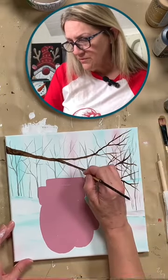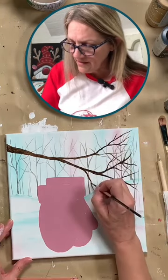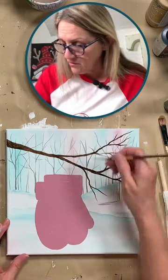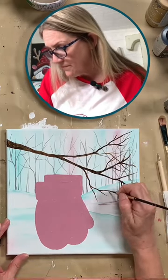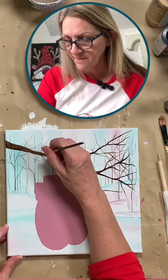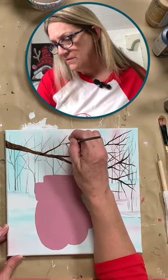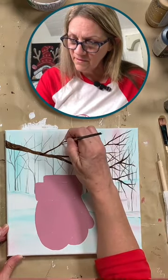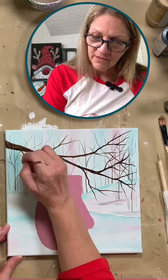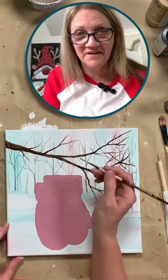We want to kind of bring some down here by our mittens — I'm saying that because that's where my eye was taking me. When you do your branches, have fun with it, just go wherever you want to go. I just kind of look back at it and see some here that maybe I want to bring up. You can bring a few randoms down here — I just sounded like my child saying 'randos.' Randoms, random branches — I'm starting to get the teenager slang out of my mouth. Sorry about that!